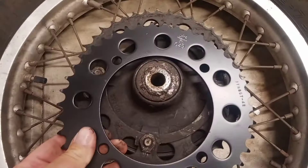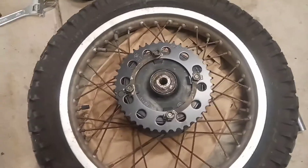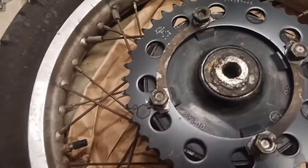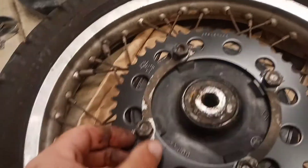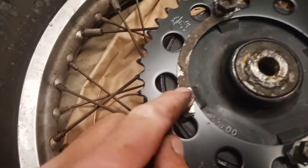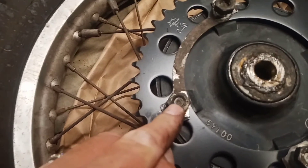Put the new sprocket on and the back tire is done. The new sprocket is going on. These moon clips here — the purpose is so that you can bend these tabs over, which prevent the nuts from loosening.